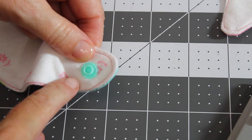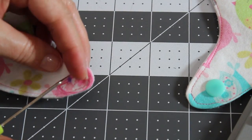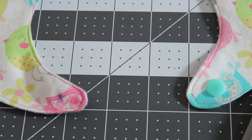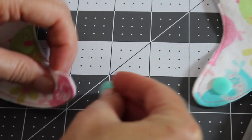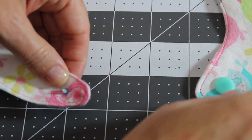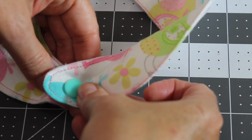Alright, so one side is done. This side will go ahead and poke a hole just like we did before. But this time the flat section is going to go on the underneath and poke through, because remember we want it to snap on top.